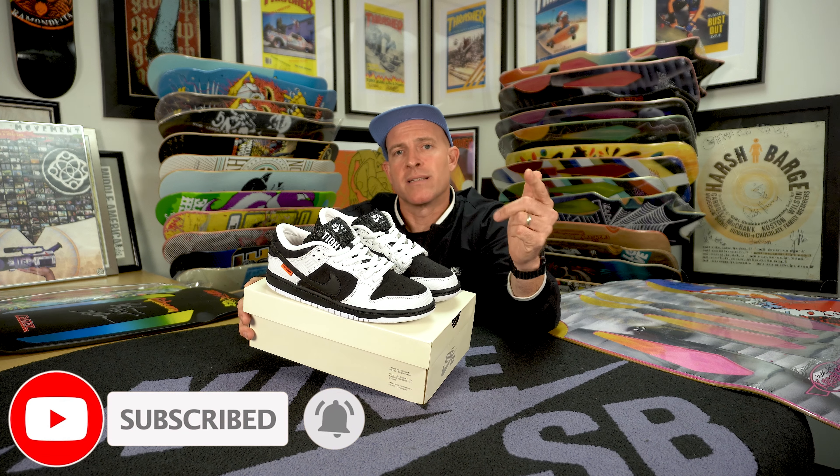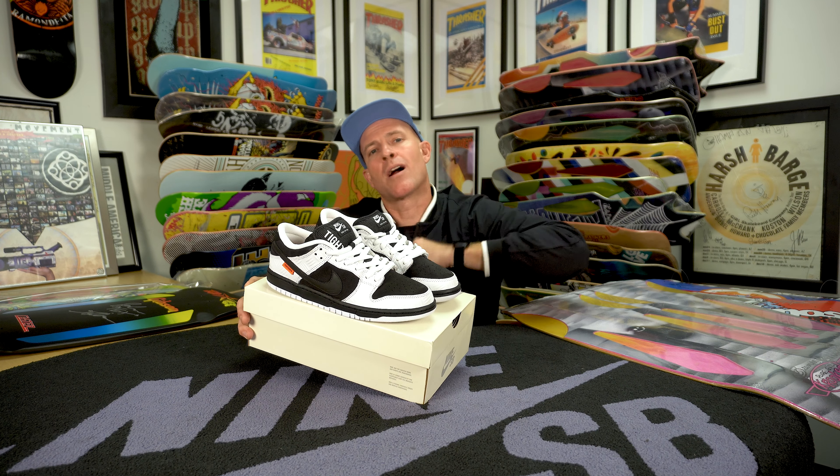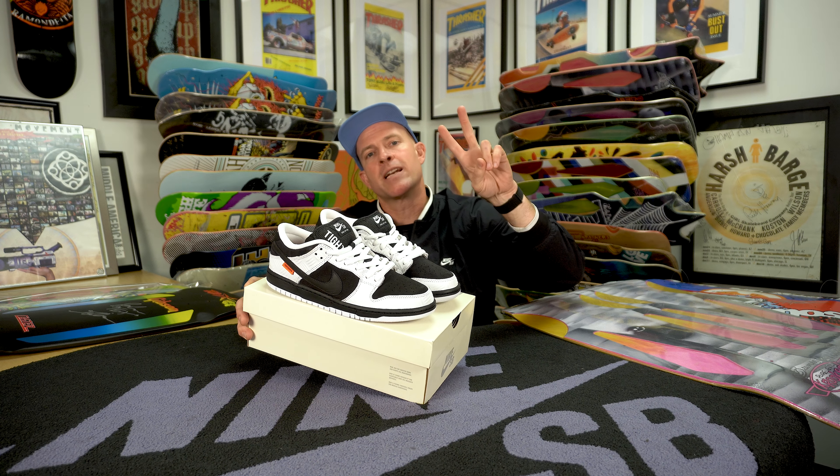Congratulations, Titebooth. If you like this shoe review, I would really appreciate it if you like and subscribe. Thanks for the support. This is the Southside Skatepark YouTube channel signing off — your skateboarding is our priority forever. Take care, thank you so much.